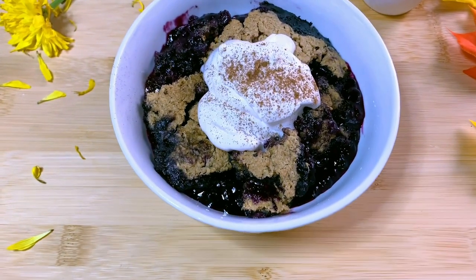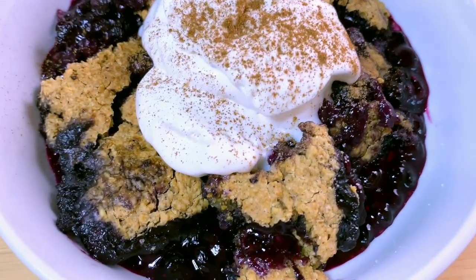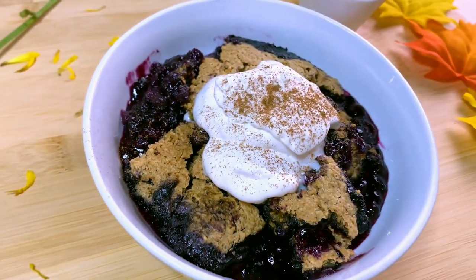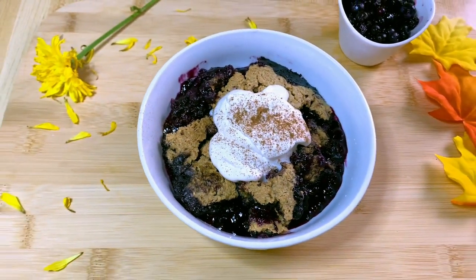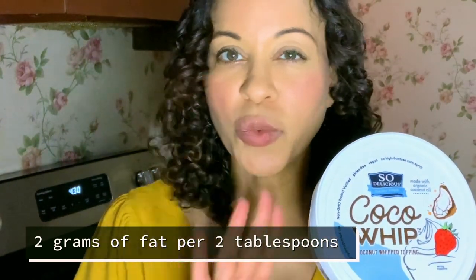Now I'll show you how I plate it and make it look even more delicious. Here is my vegan blueberry cobbler with cocoa whip and a sprinkle of cinnamon — just a little bit to make it extra special and tasty. This is the cocoa whip I used; it does have a little bit of oil, but since this is for the holidays it's only two tablespoons of fat, and there are no other weird ingredients in it.